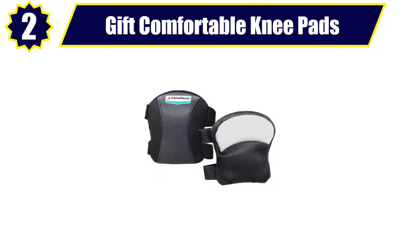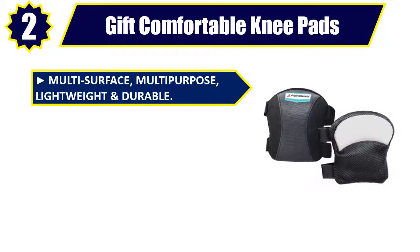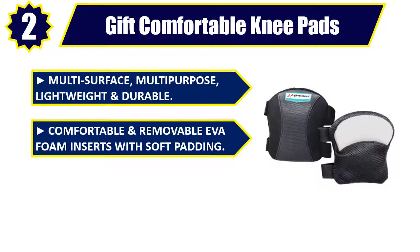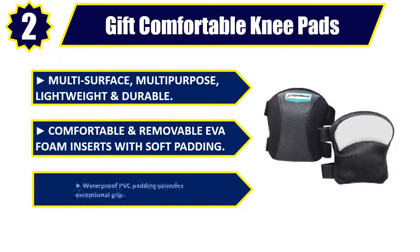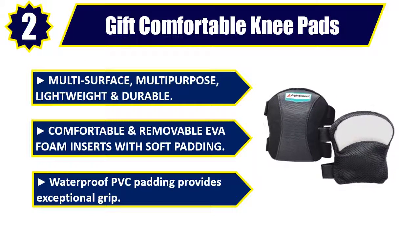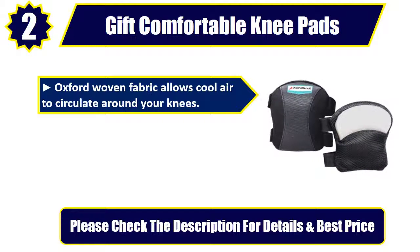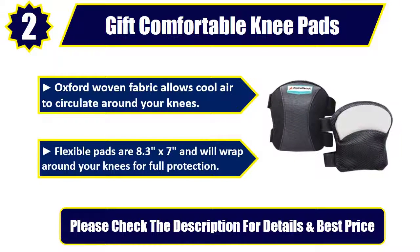Number 2: Gift Comfortable Knee Pads. Multi-surface, multi-purpose, lightweight and durable. Comfortable and removable EVA foam inserts with soft padding. Waterproof PVC padding provides exceptional grip. Oxford woven fabric allows cool air to circulate around your knees. Flexible pads are 8.3 x 7 inches and will wrap around your knees for full protection. Please check the description for details and best price.